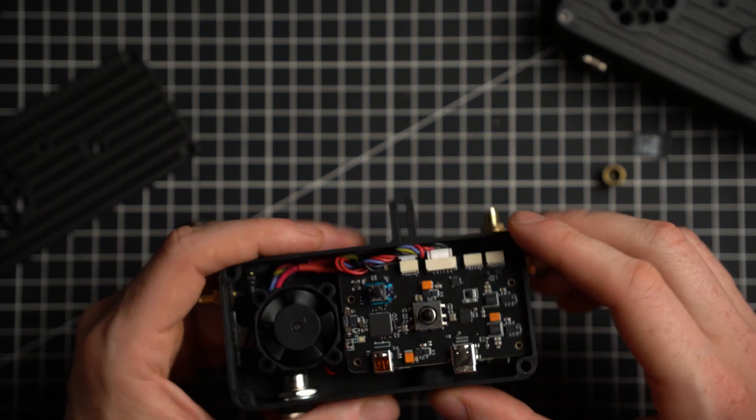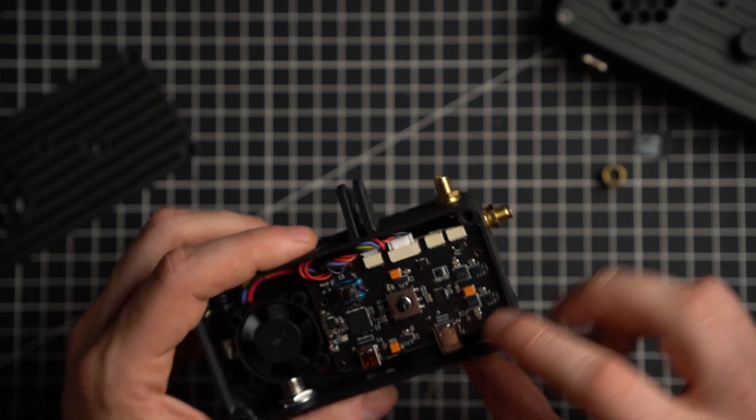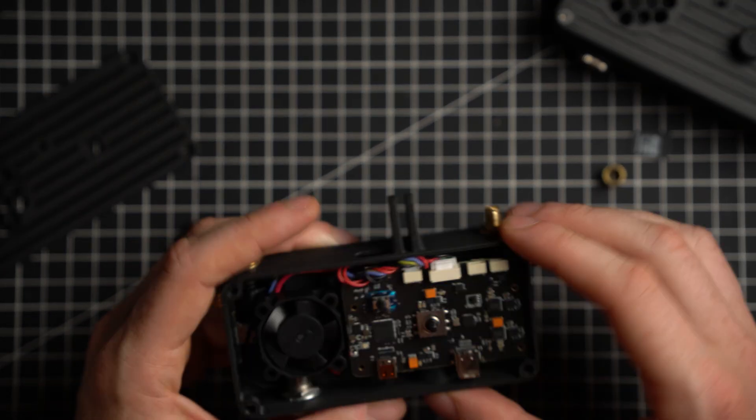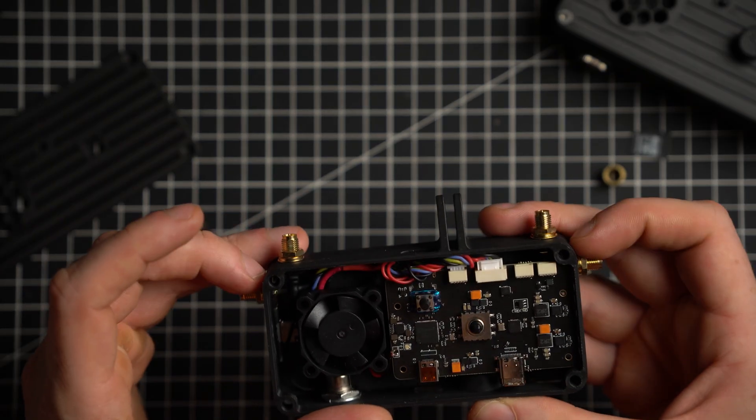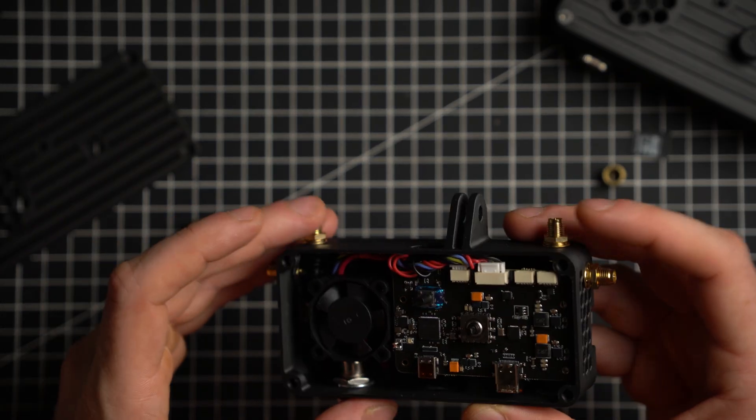This is based on the bonnet, as you can see. There's a Radxa 3W underneath, a 30 millimeter fan, and four antennas. And that's it really.